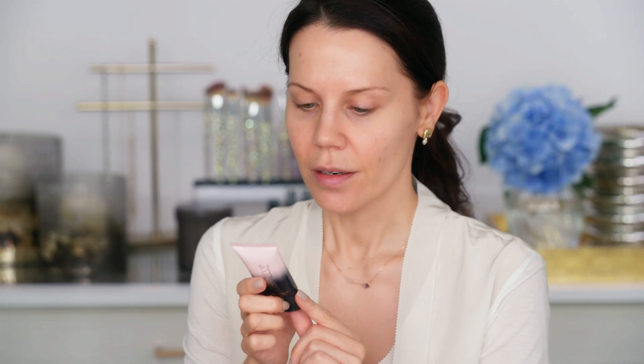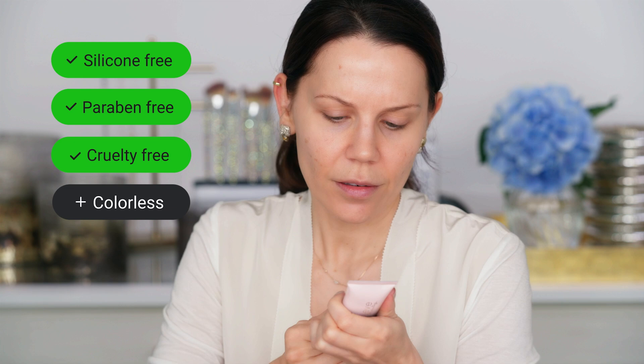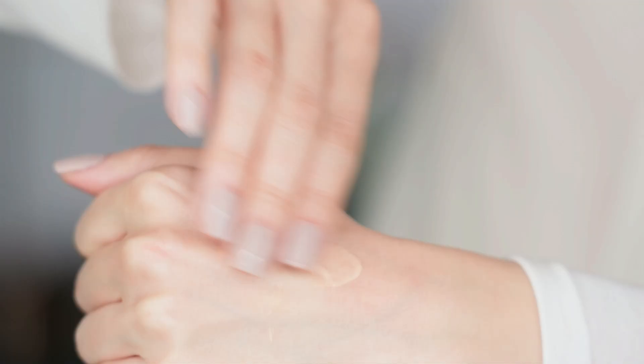And now it's picking up again. All right, the first thing I'm going to put on my face is Believe Beauty Pretty and Primed Stay Put Makeup Primer. Now this is silicone-free — you guys know I love that — paraben-free, not tested on animals. None of this stuff is. And it's a colorless silky primer. It's going to extend the wear of our foundation. It's more lotion-y than I thought.